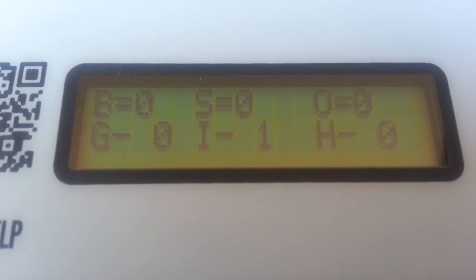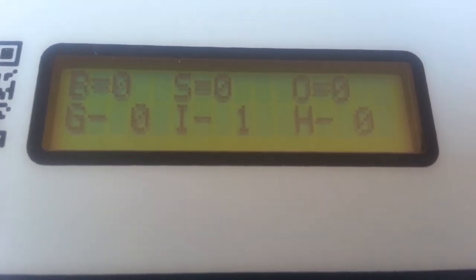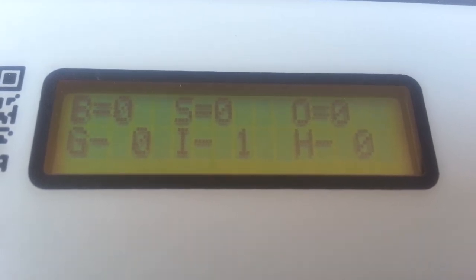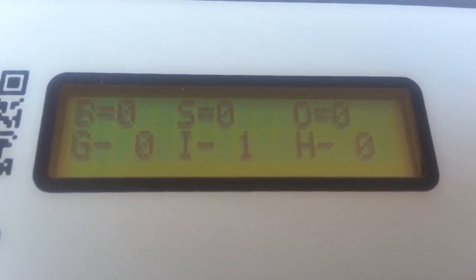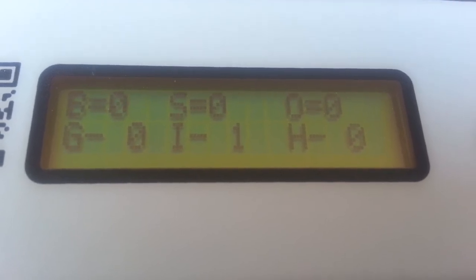At this point, we have powered up the controller and we're ready to start using it for the game. There will be other videos that talk about how to change the time and also how to use some of the buttons to keep score and keep track of the game.